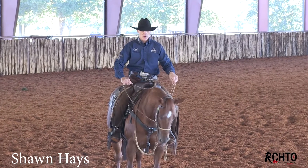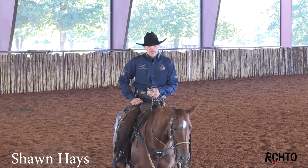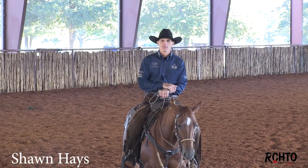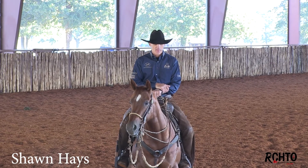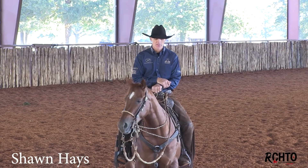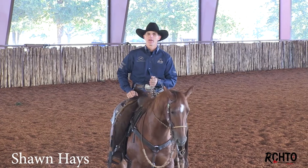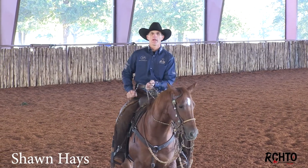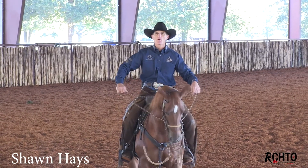The ideal thing is, in a regular hackamore — and I've heard this from Benny Catrone and even Corey Cushon said it down at the Snafflebit Futurity this year — that once you have a finished horse ready to go into the bridle, you should be able to ride them one-handed in that hackamore, and they should go wherever you want to, almost like you're in a bridle. But when we start them, I like to keep my hands a little wider.